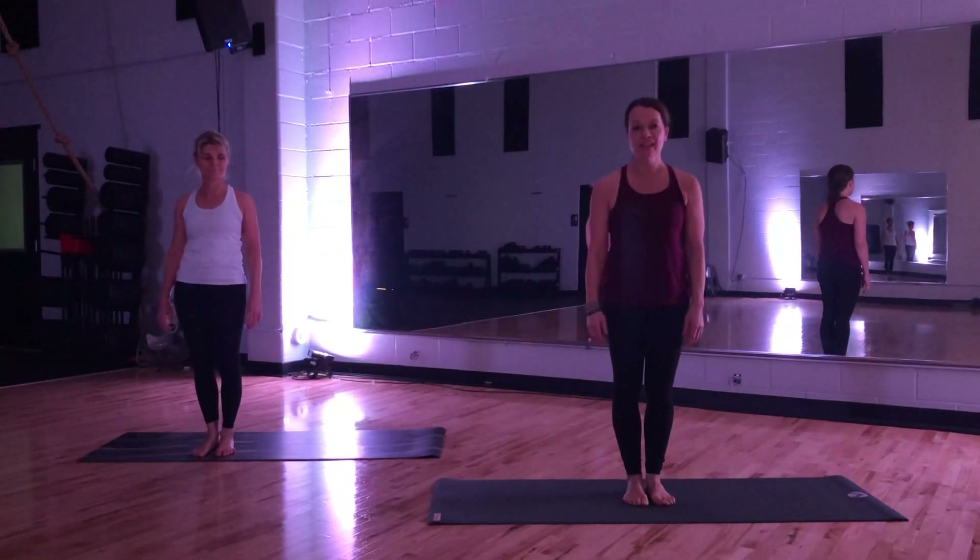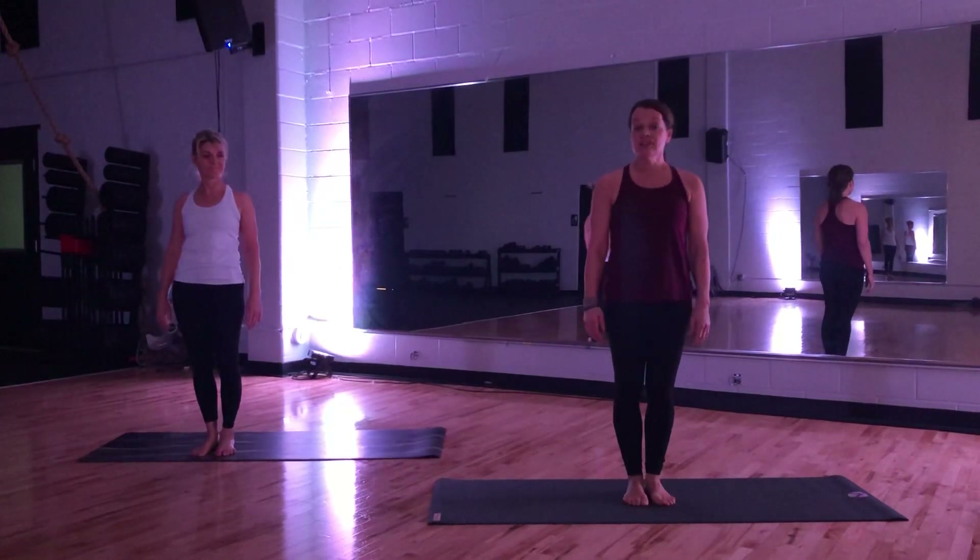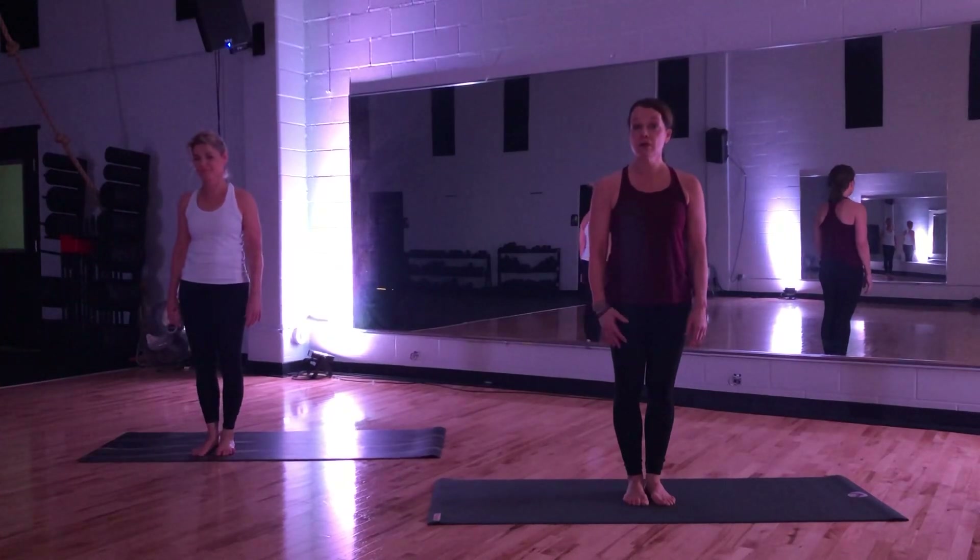Hello, we're doing a yoga flow today. A little bit of Tai Chi to get us warm, a whole lot of yoga after that, a little bit of core work.